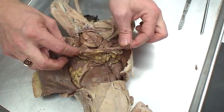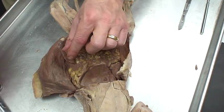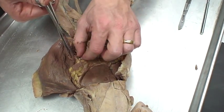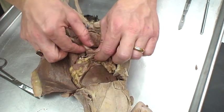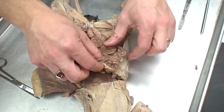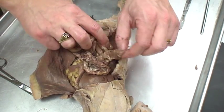The function of the greater omentum is kind of debated amongst people for different things. A lot of it is to secure — if there's an infection, it'll actually adhere to that infection on the small intestine, sealing it off so it's not going to be exposing the rest of the body to that infection. It's almost like an instant band-aid that adheres to any problems that go on.